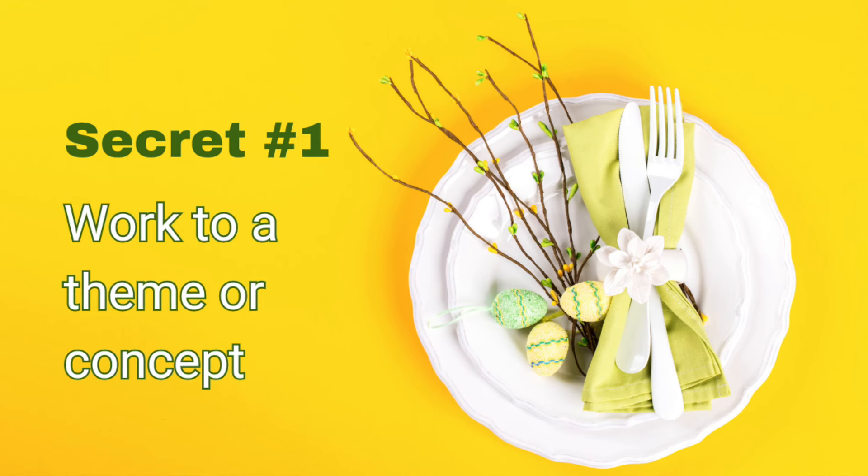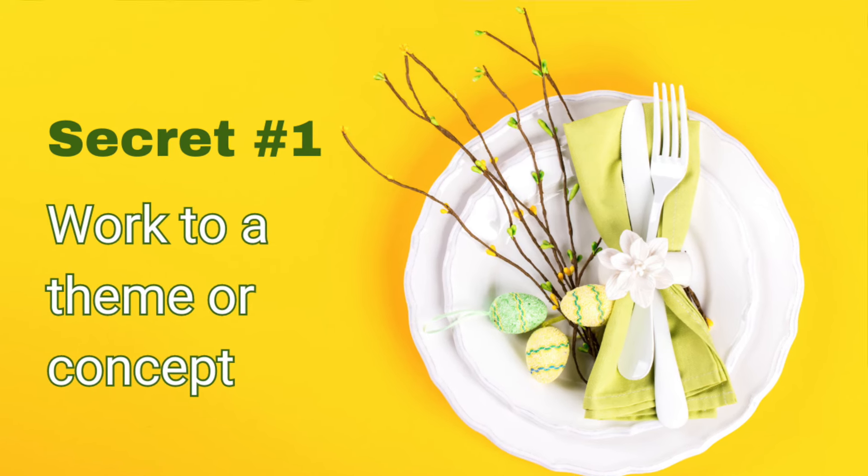Make sure that you stick around until the end because I'm going to be giving you some bonus tips on how to host the perfect Easter celebration. So secret number one is to come up with or choose a theme or a concept for your meal, for your tablescape. Sounds straightforward, but what you're really trying to do is create something that's really different to how your table would normally look on a regular night.